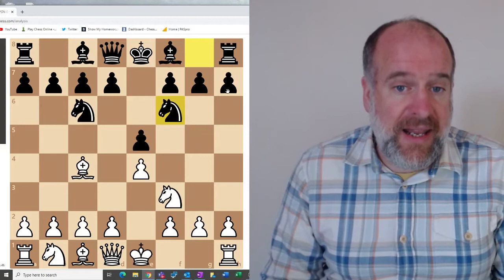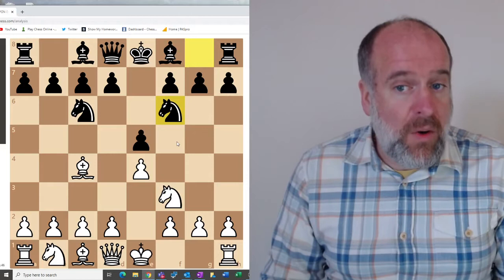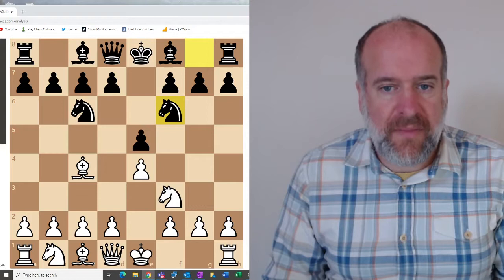The Two Knights Opening is quite a simple, straightforward opening, but as you can see it's very effective because it puts lots of pressure on the centre. The knight on c6 is also defending the pawn on e5, so if you're looking to castle in the future it's quite a good defensive position. That is the Two Knights Defence.